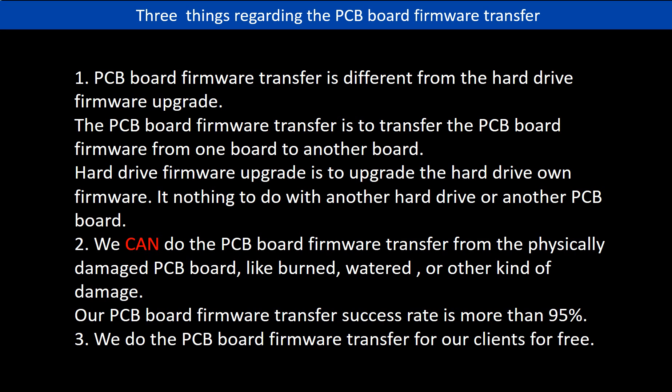Second, we can do the PCB board firmware transfer from physically damaged PCB boards, like a burned, watered, or other kind of damage. Our PCB board firmware transfer success rate is more than 95%. Third, we do the PCB board firmware transfer for our clients for free.